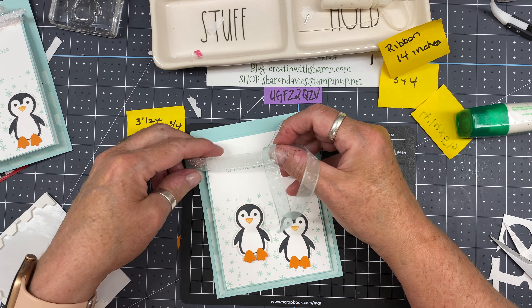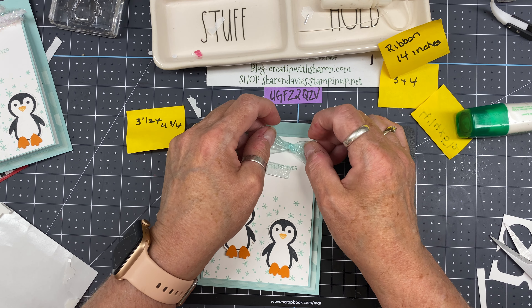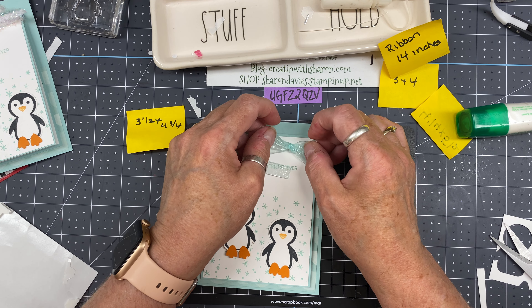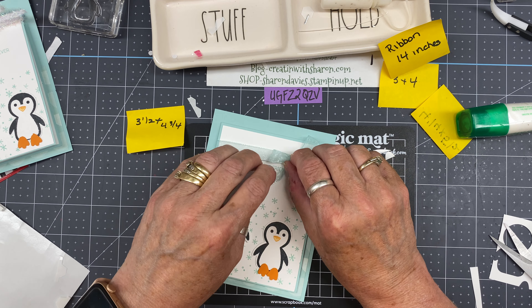Now I'm going to bring in my punch and punch out the two penguins. This looks a little too high, so I'll grab my scissors and trim it down a bit, then slide it in again. Punch one out. I'll trim this off so we don't get pieces everywhere, and do the same thing on the other one. I like to just line it up, put a wee bit of pressure on the punch, and push it all the way through.